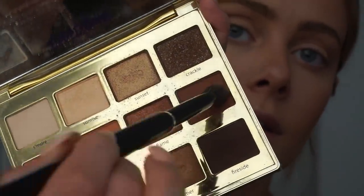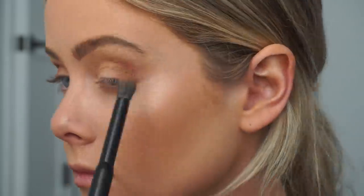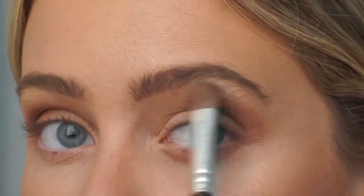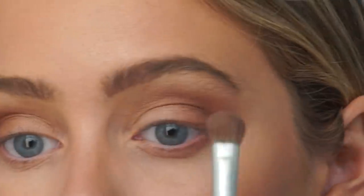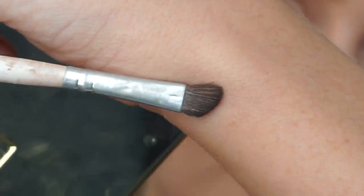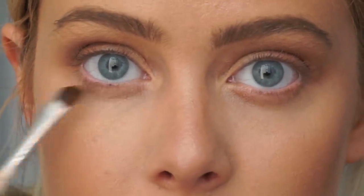Now I'm going to go in with a dark, very warm brown and put it in the outer crease. I'm going to go in with an angled brush from e.l.f. — I've had it for probably way too long and it's like a dollar. I'll go in with the light brown under my eye and then with a darker brown, getting really close to make it a little more dramatic.